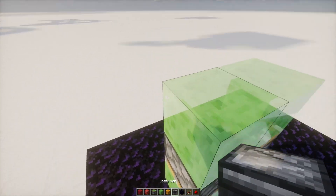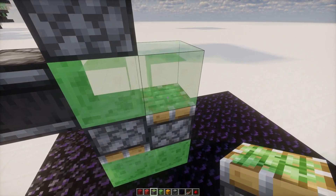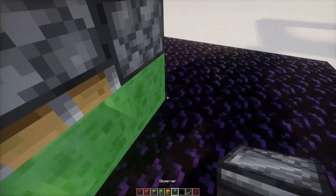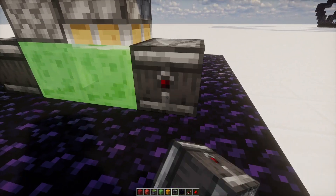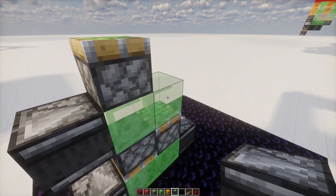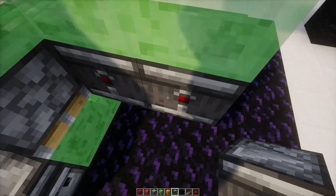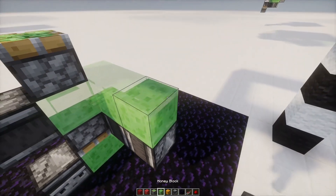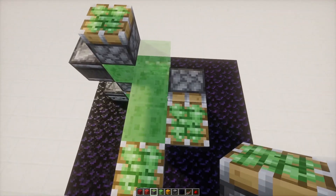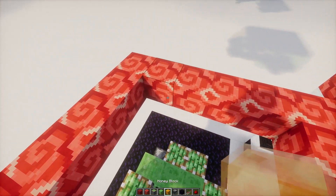We're going to have our observer facing like this, with a sticky piston on top. And then for this one going down, we're going to have the observer looking this way. And we're going to add one more observer over here that's going to be helpful for sending a signal later. Put your observers underneath here, facing down like that. Then you have three more pistons like so. And that's going to be our layer.